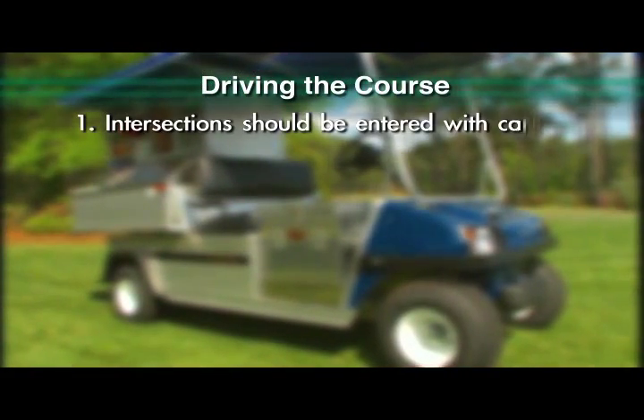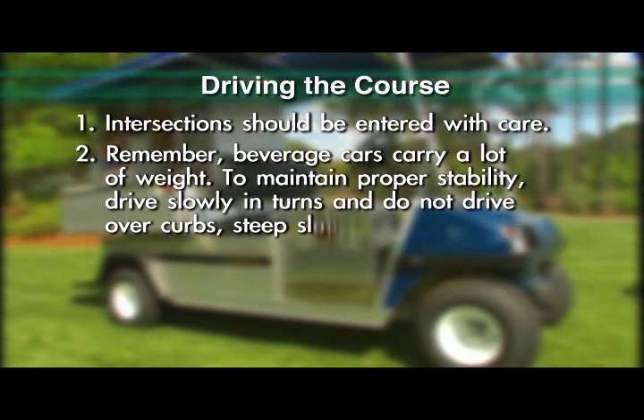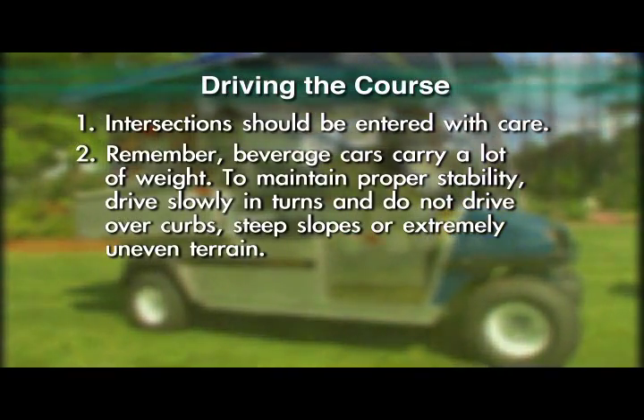Intersections should be entered with care. Remember, beverage cars carry a lot of weight. To maintain proper stability, drive slowly in turns and do not drive over curbs, steep slopes, or extremely uneven terrain.